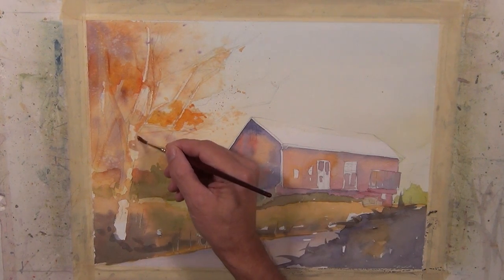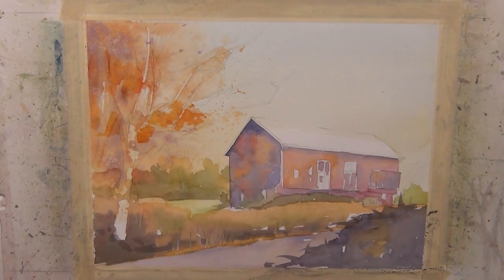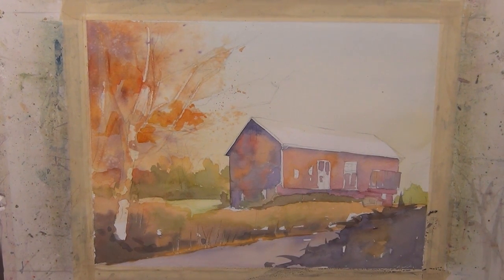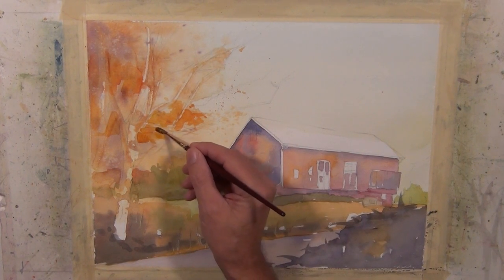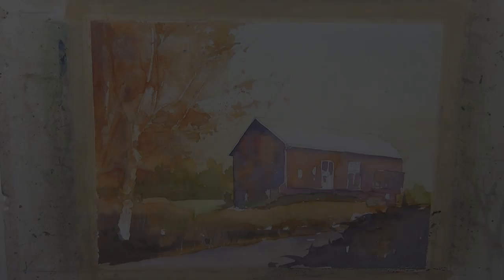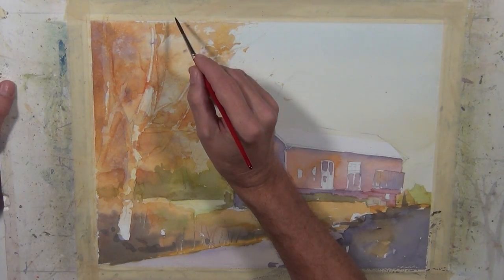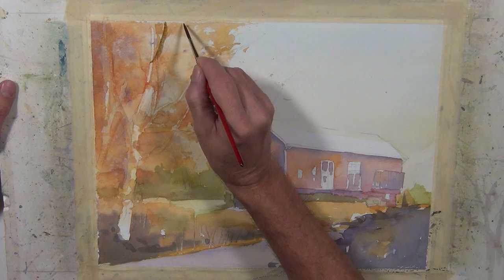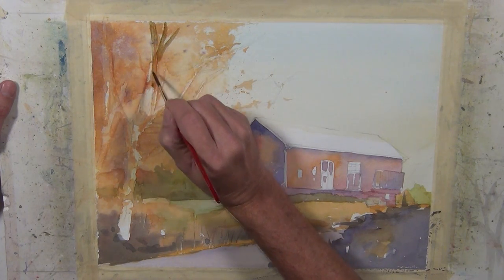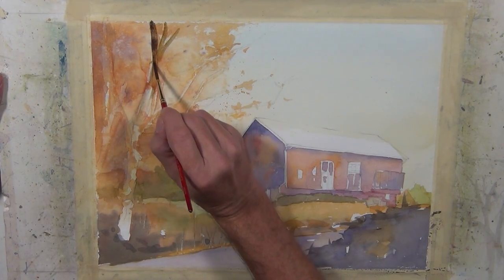I'm doing some more work in the leafy areas of this tree — just a little bit more intense mixture of the quinacridone gold and quinacridone coral. Now I've got a mixture of ultramarine blue and burnt sienna, and I want the trunks of these trees and some of these branches to be a much darker value. I've got this earthy dark tone and I'm using a number six rigger brush to make some of these brush marks.